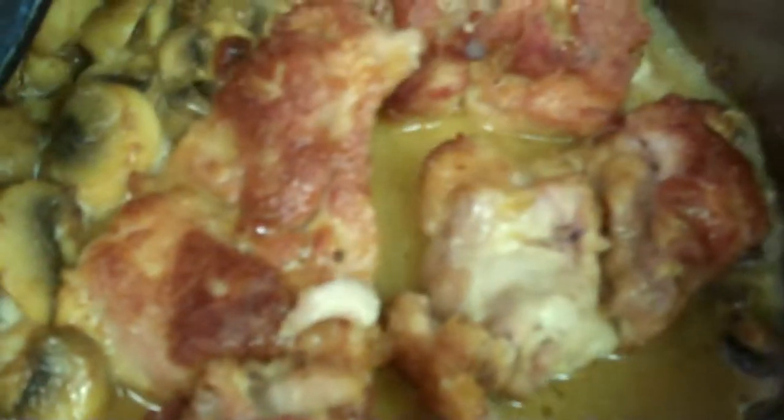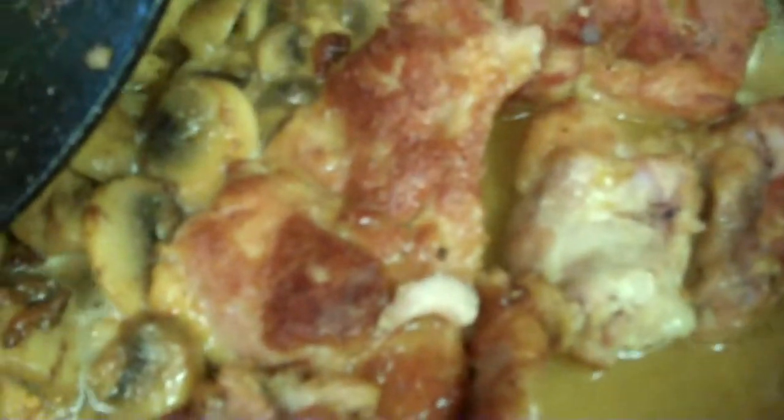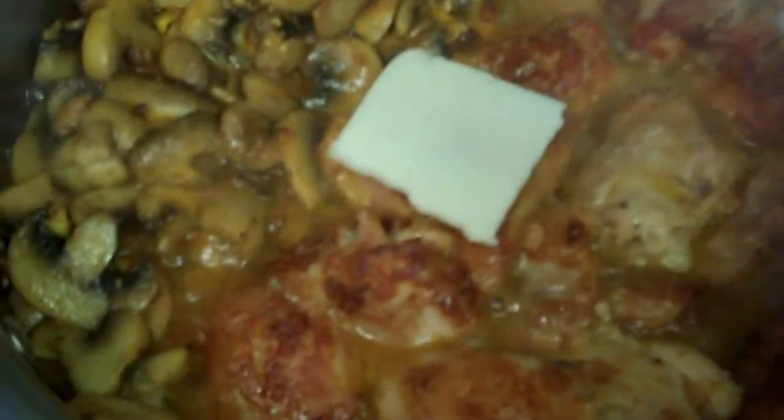Kind of mix it in a little bit here. Then I'm going to add in about two thirds of a cup of white wine — or that could also be chicken broth. I'm going to add the chicken thighs back into the pan and let this bubble and boil until the mixture starts to thicken a little bit.